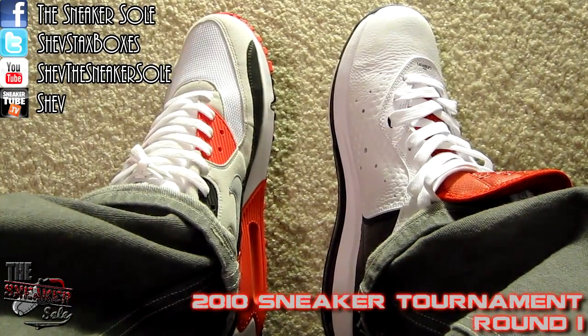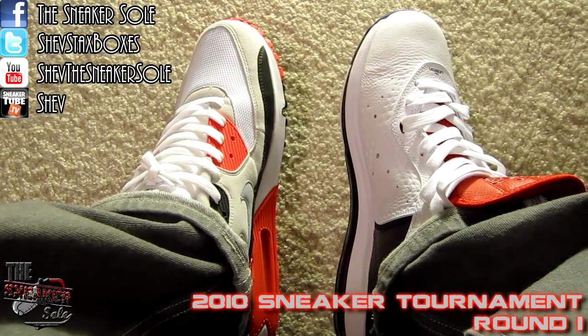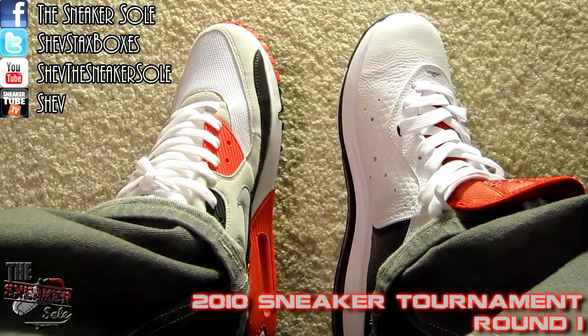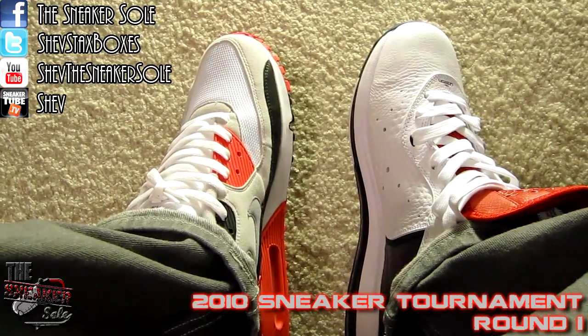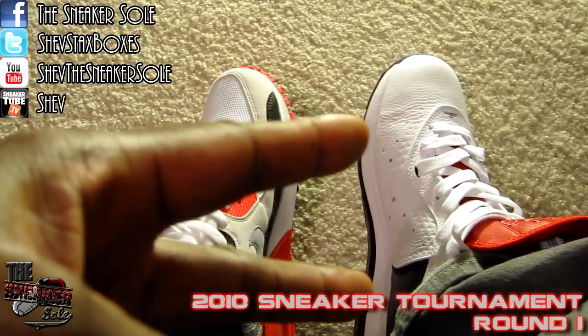So who are we going with today? I think it's a pretty hard choice, but it might be an easy one for some. Make sure you leave your comments down below, let me know who you want to move on in the tournament. We'll be back with another video real soon — it's your boy Chevin. As always: buy what you like, don't just look at your shoes, rock them. Be easy y'all, peace.